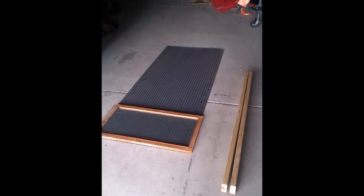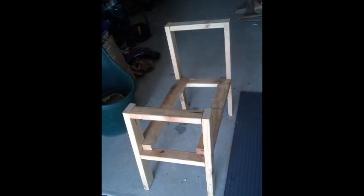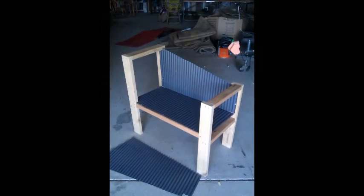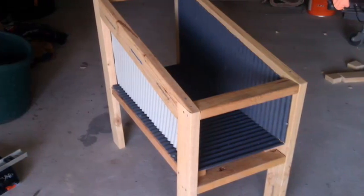To make this solar oven, I'm going to use corrugated iron and a cabinet door. This is a frame using 2x4 timber, and for the interior I'll be using this corrugated iron. It's very dark in color, so it will actually absorb a lot of heat.